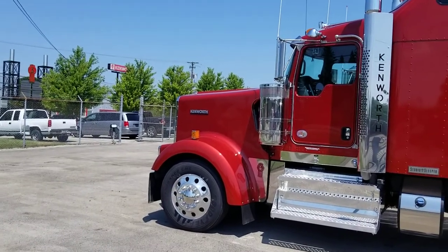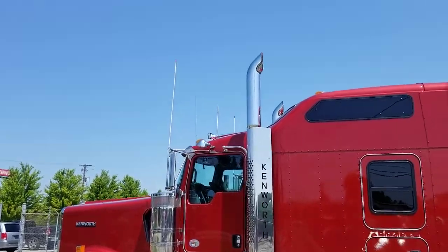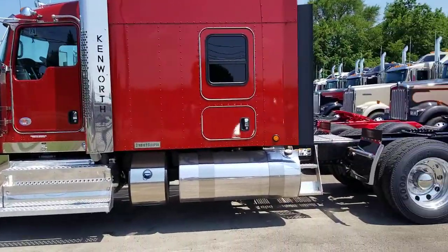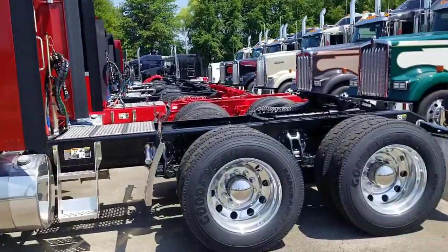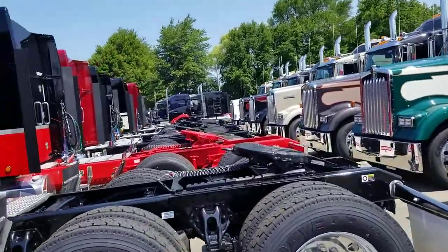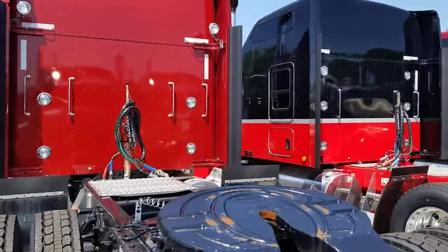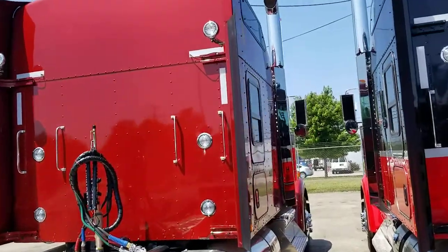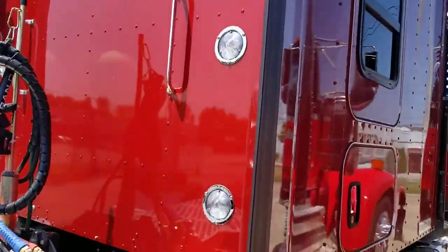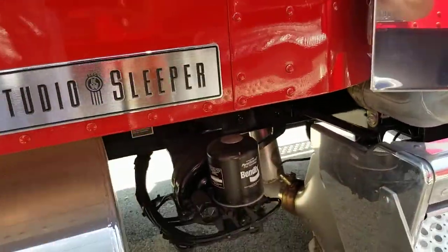Here's a nice close-up of the W900 — got everything: the policeman's light, 8-inch stacks, 135 on this side, 150 on the other. 24-fives, disc brakes all around, Holland setup, extra spotlights for loading, airbag. 24-fives, yeah — 150 gallons on this side.